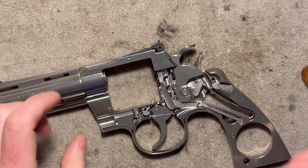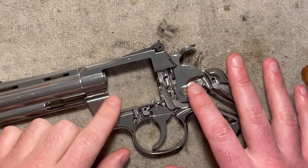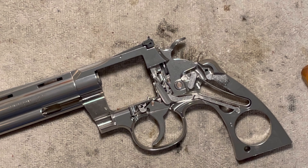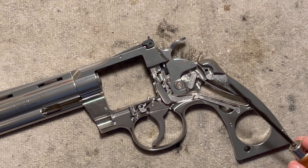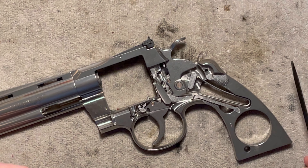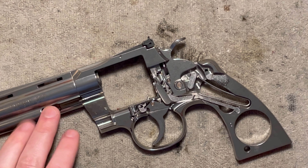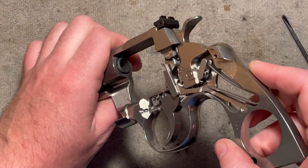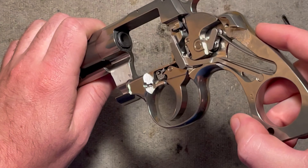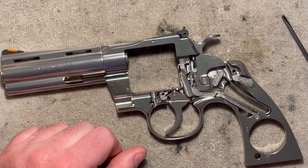Now we're zoomed in a little bit closer. We've got the grips off, the side plate off, the cylinder and crane taken away, and we can look at the actual lock work in a little bit more detail. Some nomenclature things to get out of the way — I may make some mistakes here because I'm going to try to use Colt's terminology, but I'm really used to the way Smith & Wesson calls parts. Let's go from front to back. Of course you have your barrel here. The back of the barrel is called the forcing cone — it's countersunk back here where it doesn't have any rifling and is a little bit wider.